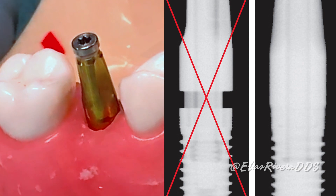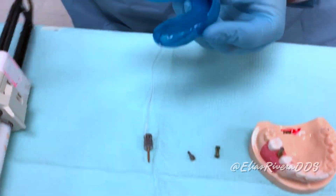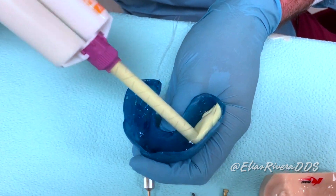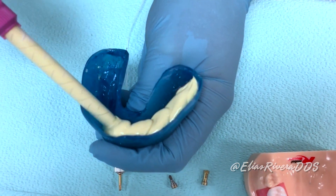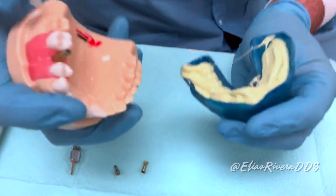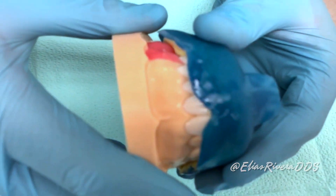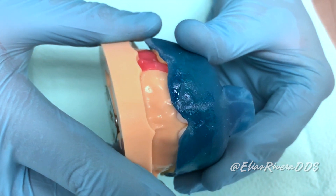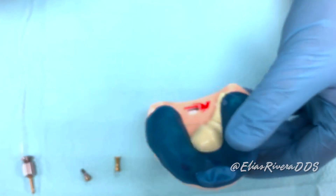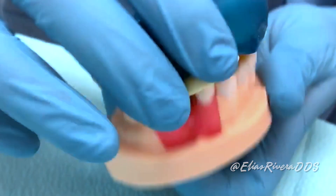Step number three: inject heavy body impression material — in this case PVS — around the impression coping and into the tray. Seat the impression tray on our simulated patient. Once the impression material is fully set, remove the tray.